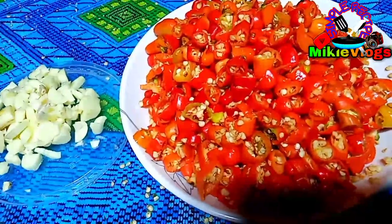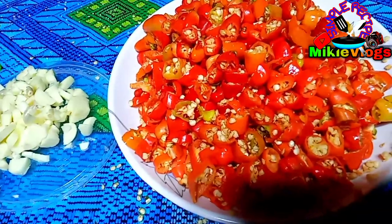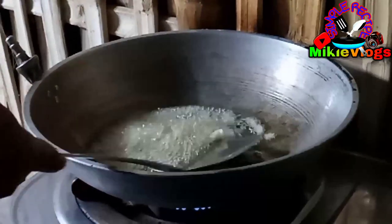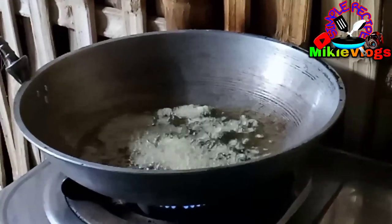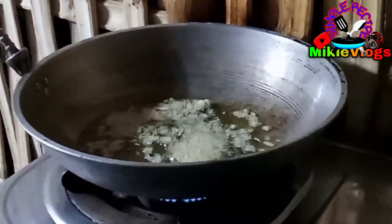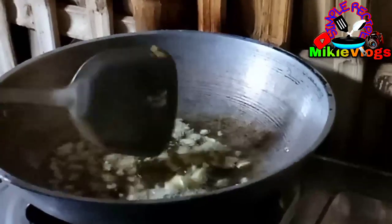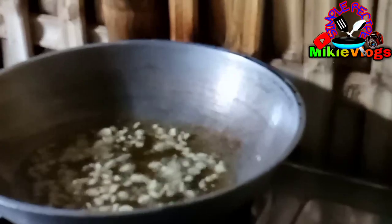Tapos na po nating i-slice. Okay na po yan — at meron na po dyan chopped garlic. Syempre, habang nag-prepare po kanina, meron na pong mahinit na mantika dyan para ilalagay na lang po natin yung bawang. Garlic. Kailangan nasa mahi na lang — low heat lang po tayo para hindi po agad masunog yung ating garlic. Antayin po natin yan until it becomes golden brown. Ayan, lumutang na ang ating mga garlic — okay na yan.